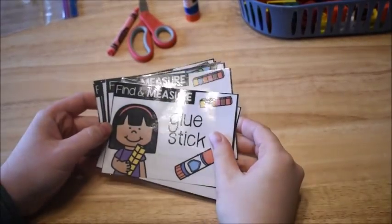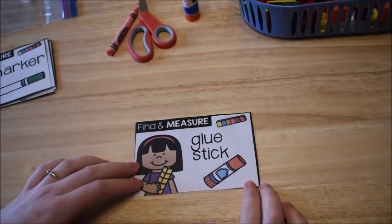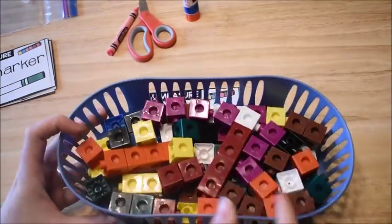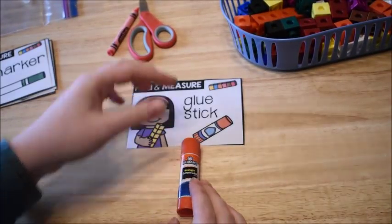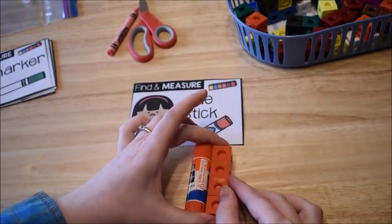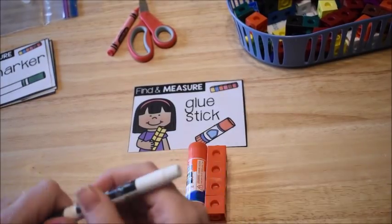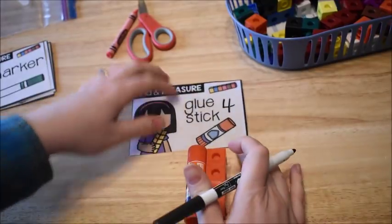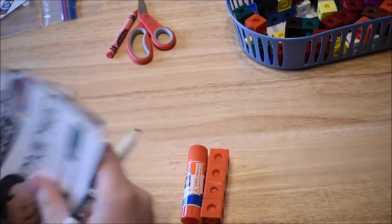This activity is called Find and Measure. The child takes a card and it tells them what to find. This card says 'find a glue stick and measure it' — and they measure with snap cubes. Here's my glue stick, and measuring it with snap cubes, it's four snap cubes long. I'd have the students take a dry erase marker and write the number four on their card, then erase it later if the card is laminated.